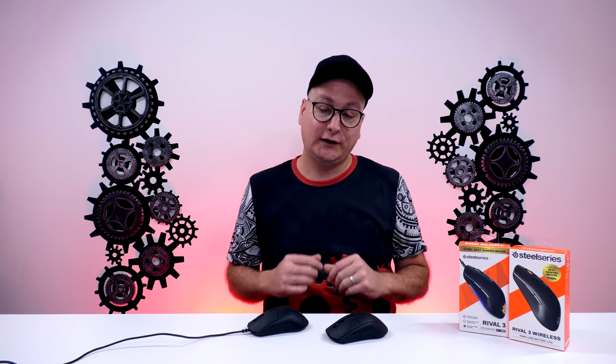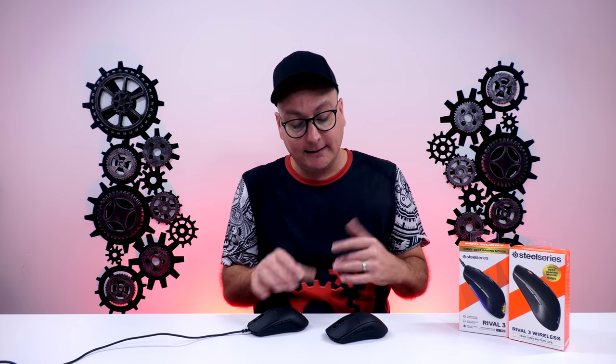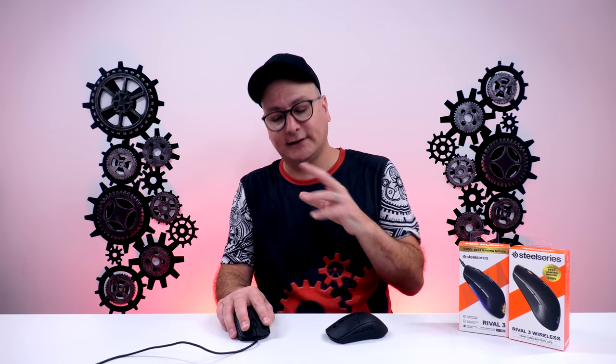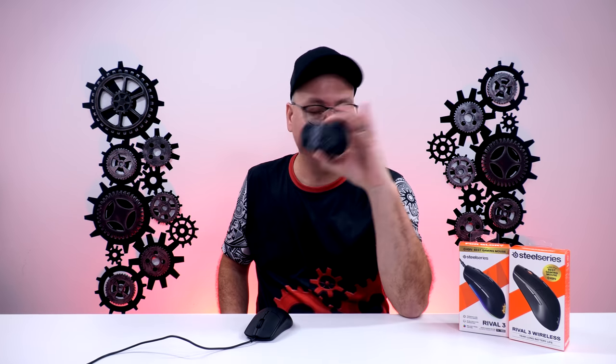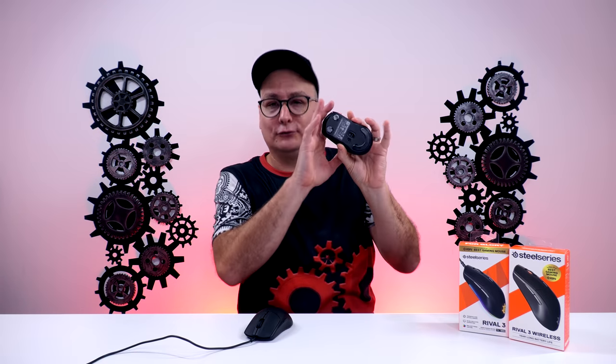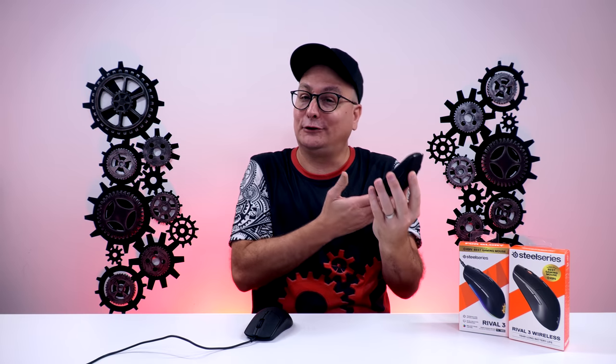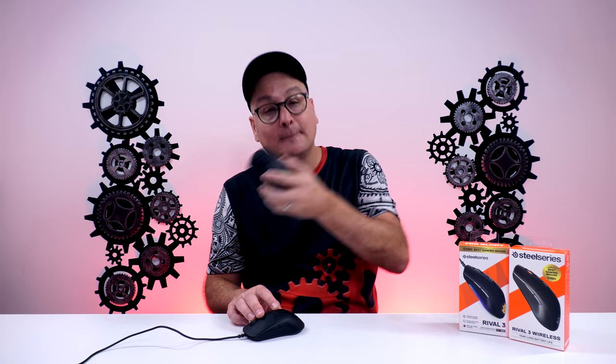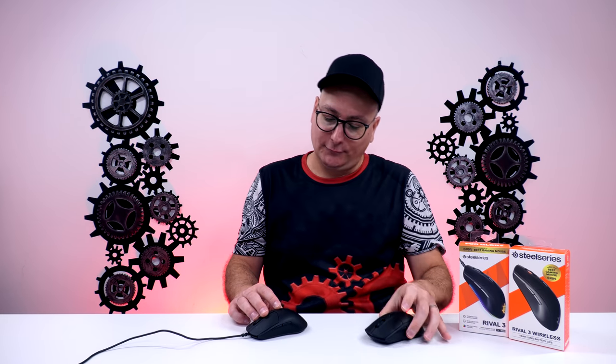The SteelSeries Rival 3 wireless comes in at $50 and the wired at $30 — what an absolute steal. The only reason it's lower on my list is it's just a little bit small for me — I like bigger mice and I like palm gripping. But this mouse can work for a relaxed claw. The shining point I'd recommend is the wireless version at $50 with Bluetooth and 2.4 GHz — absolutely fantastic and versatile for gaming or work. The wired version at $30, you can't go wrong.